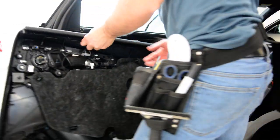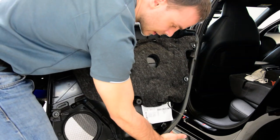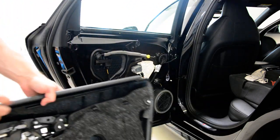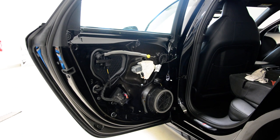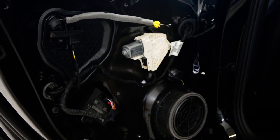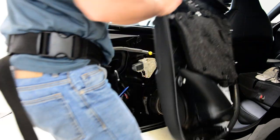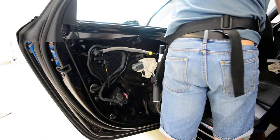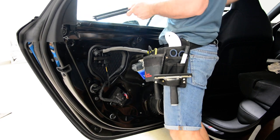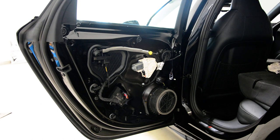Here is your door panel. These are the clips — this is the thing that you need to push to release it. Here is your door panel: speaker, window motor regulator. As I told you, you can remove the wiper for this model — this is your wiper. Thank you for watching, bye bye.